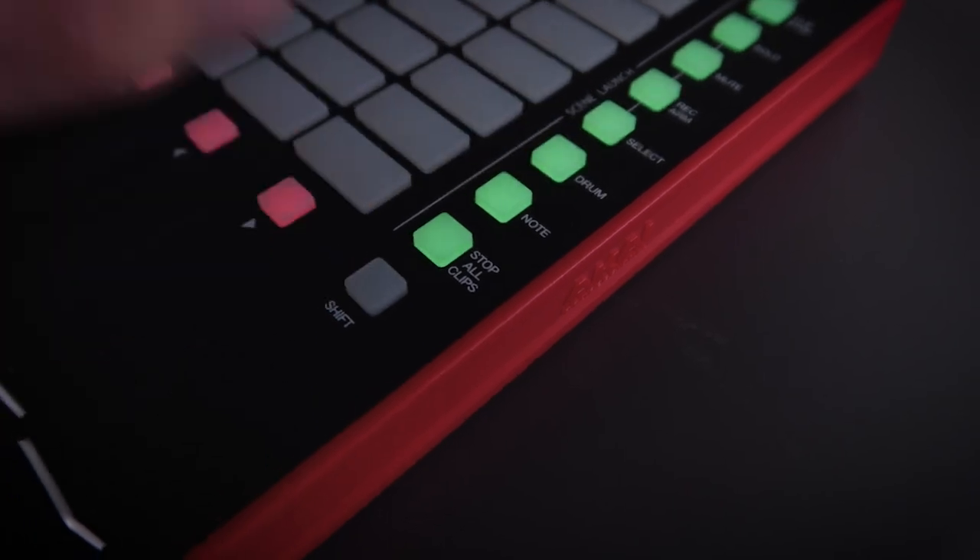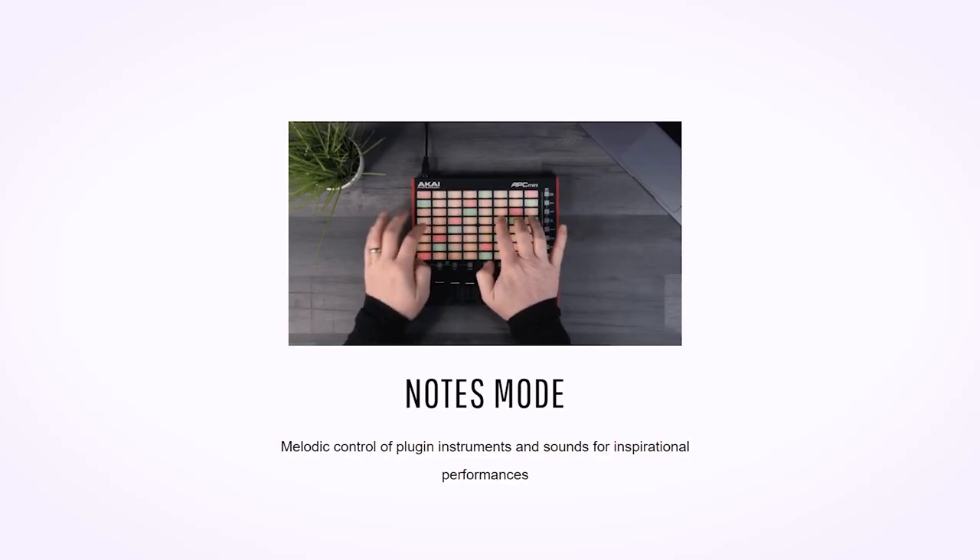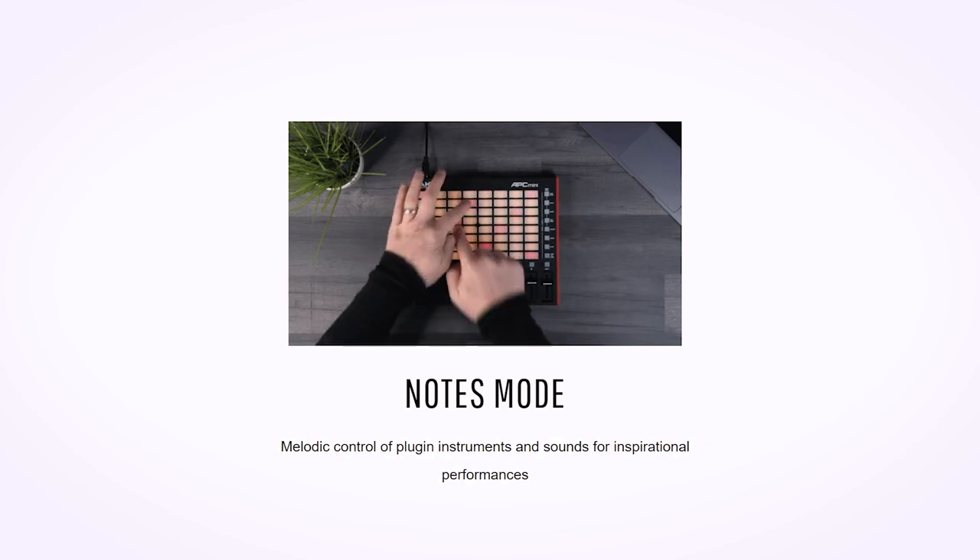Important note: you will need to enter Drum Mode each time you plug in the controller. Unplugging it will reset back to the default, but you can get in the habit of just pressing SHIFT and DRUM each time you plug in. You'll also want to avoid mapping your controller in such a way that you'd be pressing SHIFT and DRUM during a performance, as this will change your controller mid-show. And avoid pressing SHIFT and NOTE, as this enters Note Mode — another Ableton-focused function that is not helpful to Resolume users.